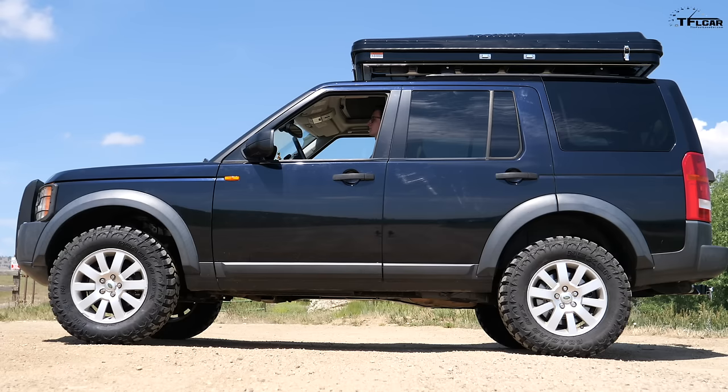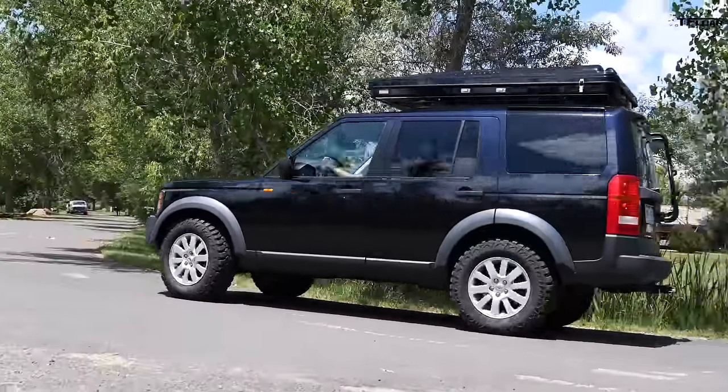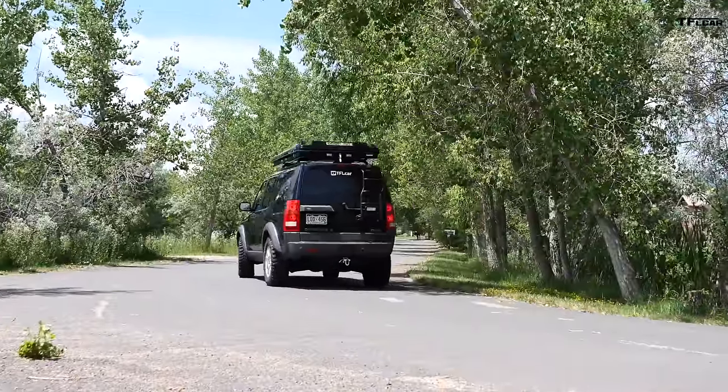The seating position in the Land Rover LR3 is perfect — the best seating position in the industry. You sit up incredibly high relative to the beltline; it's called the command driving position. Modern day SUVs try to be sporty and seat you low and hunkered down like a sports car, but the LR3 just places you on top of it like you're riding a skateboard — you can see the entire world, sitting above traffic. That is a great design that needs to come back.